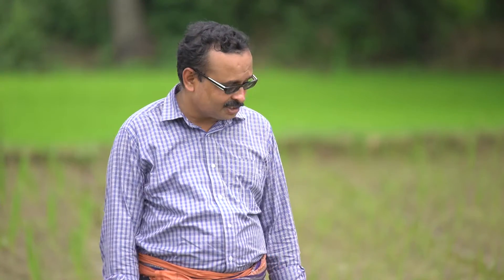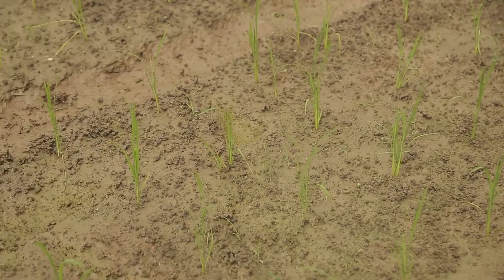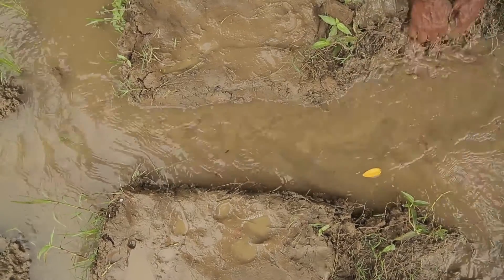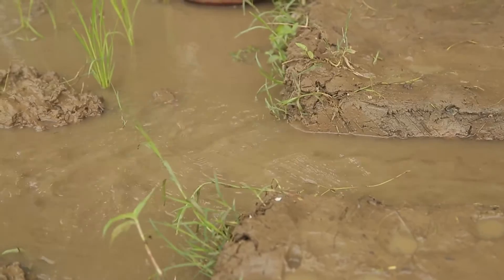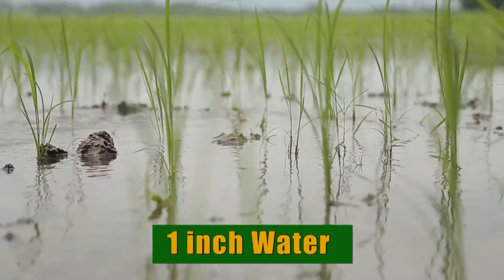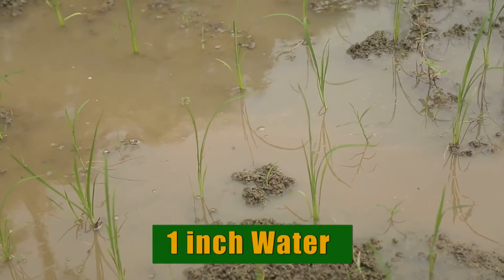This is an ideal field condition. Look at this field — there is no standing water in the stream channel. So we are going to irrigate water into the field so that there will be 1 inch of water. We will keep 1 inch of water in the stream and then we will go to the field.